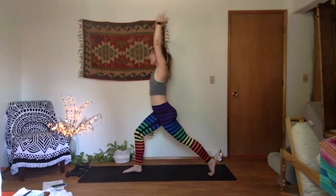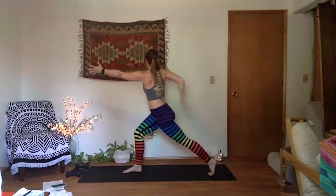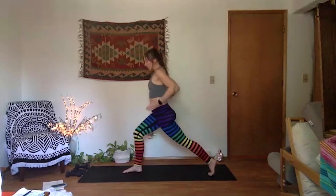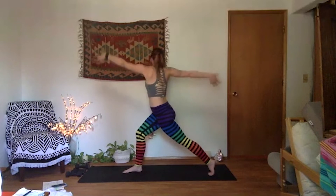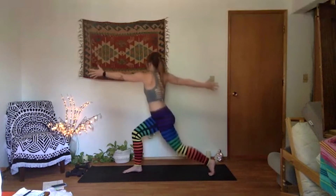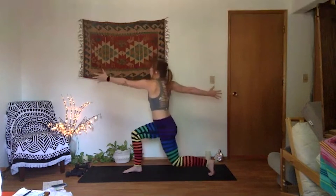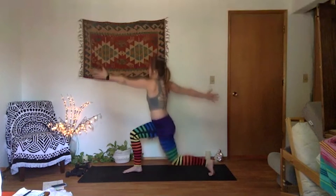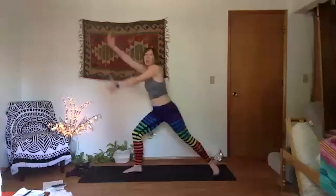Inhale, crescent — straighten the leg. Exhale, open twist to your right. Sweep your palms open to the back — you can take that back palm straight or bring it to your sacrum. Make sure your hips are still forward, you're twisting like a corkscrew from your navel. Double lunge here again — bring it down. Now let's pulse it with our twist. Get vertical through your spine. Four more, last three, hold it low in two and one. Inhale, unwind to crescent. Exhale, warrior two — open to the side. Shimmy it out. Surf into your spot, get nice and long through your legs. Get your spine vertical and reach through your palms.